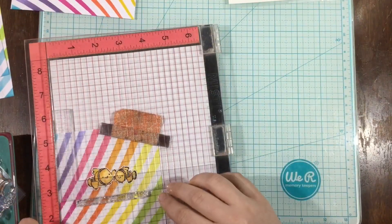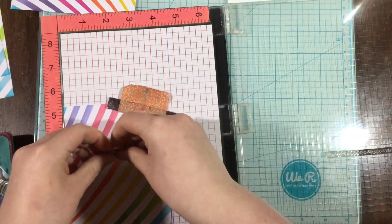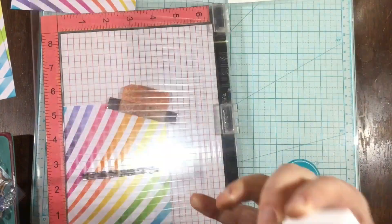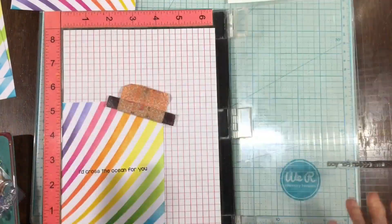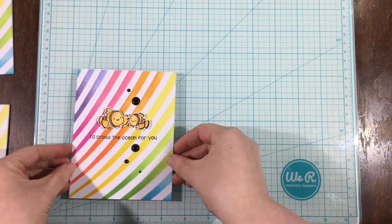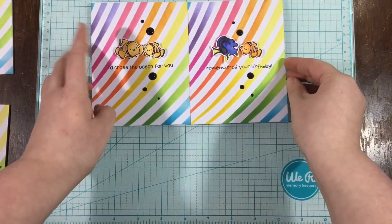Here you can see me playing around with my layout. I did four different sentiments and four different layouts, but they're all super simple. I used my MISTI to make sure my sentiments were straight. If you wanted to keep these even more simple, you could do the same images and the same sentiment on each card — I decided to switch it up a little bit. All I did to finish them off was add some little nouveau drops.